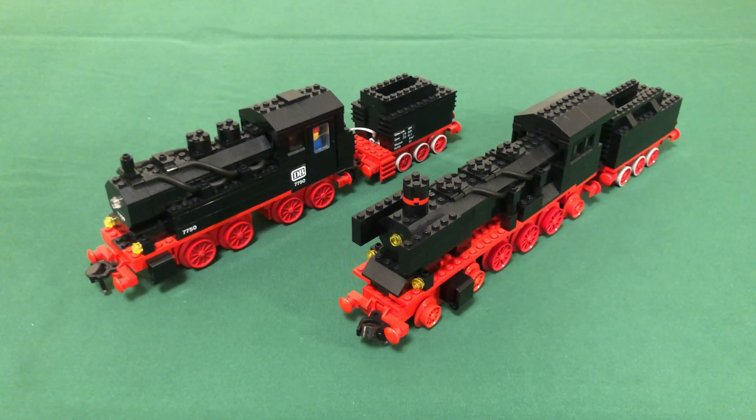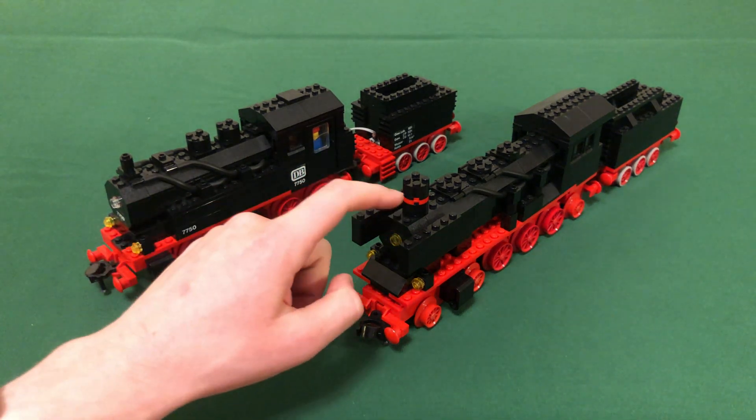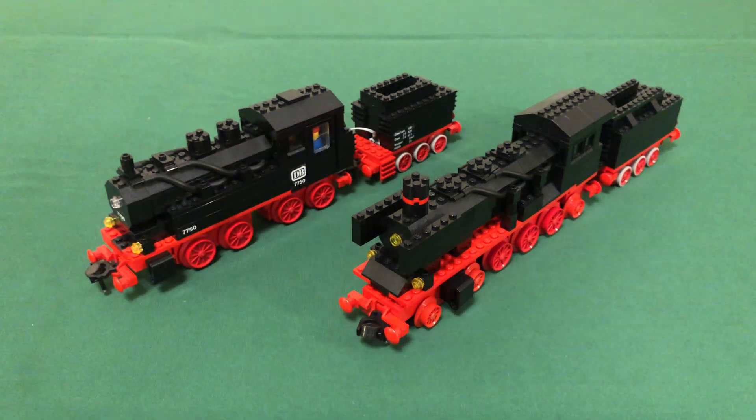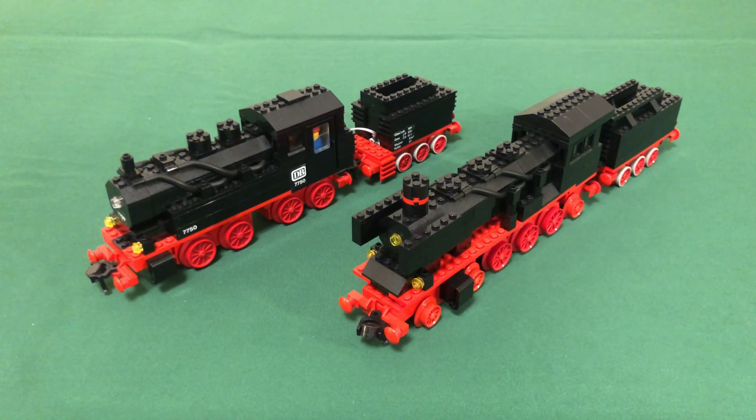Here are the two legendary steam engines side by side — 7750 and 7777. 7750 is the one with the stickers, and 7777 is the larger one. I'll walk you through all the similarities and differences between these two engines, and also review 7777 since I've never showcased it on my channel before. I'll start with what is, in my opinion, the most unique feature about 7777: the articulated wheelbase.